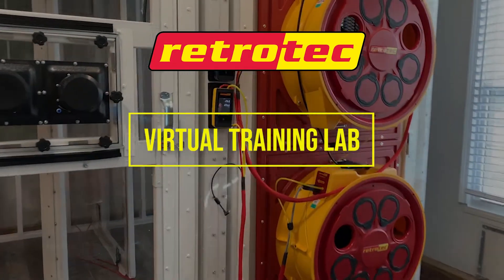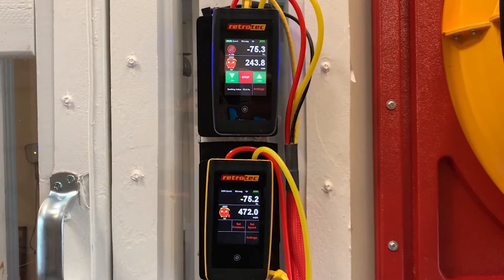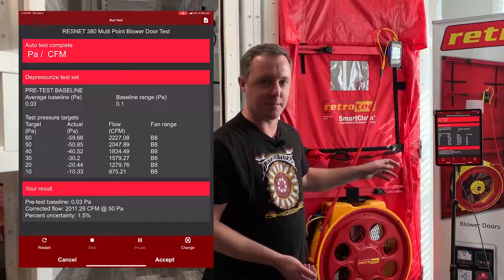Welcome to the new RetroTech Virtual Training Lab. You can now schedule an appointment for a live personal training to learn from the experts from anywhere on the planet.